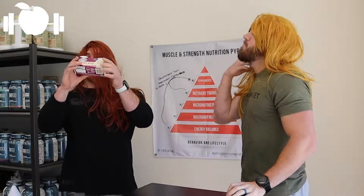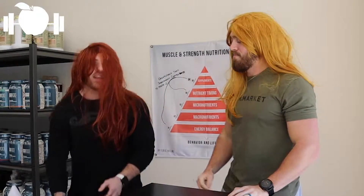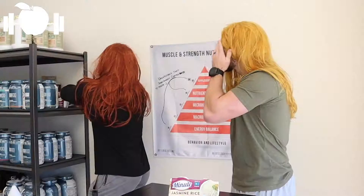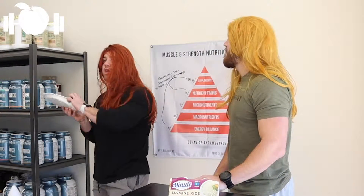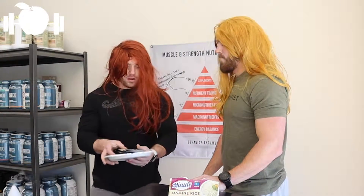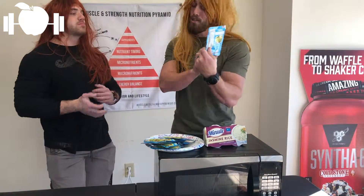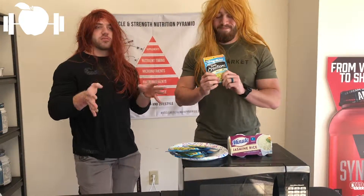We're going to be using Minute Jasmine Rice — and not just any jasmine rice, Minute, ladies! This is the ultimate convenience for cooking in 60 seconds or less! We're going to need some of the best cuts of tuna on the market. This is your general Walmart StarKist! Ranch is the flavor to go with — it mixes with everything! Ranch just provides that consistency and cream unlike any other tuna and rice dish!